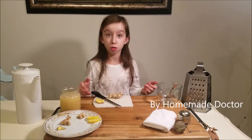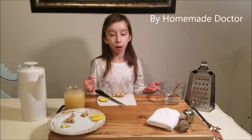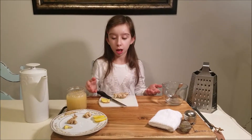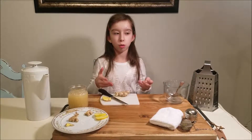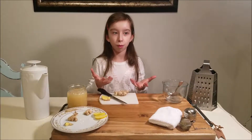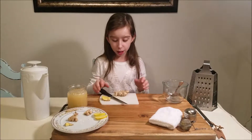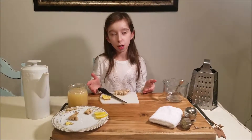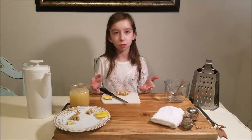Ginger has been used for 4,000 years for medical purposes. Ginger helps your stomach work better, and it also helps absorb nutrients from the food that you eat. Every time you feel sick to the stomach, it's a good idea to have some ginger.